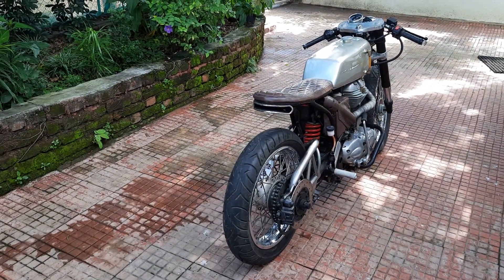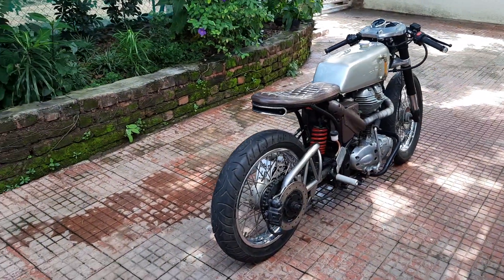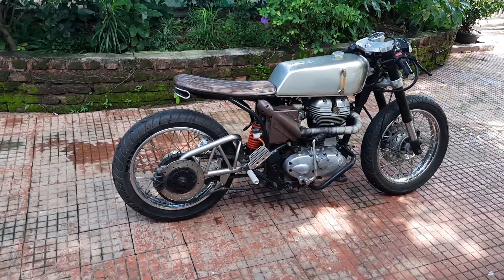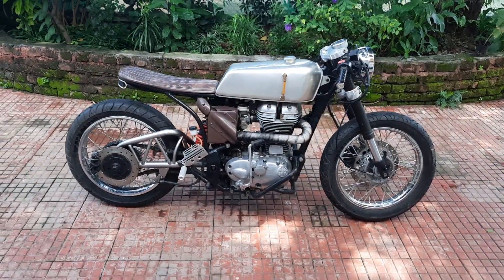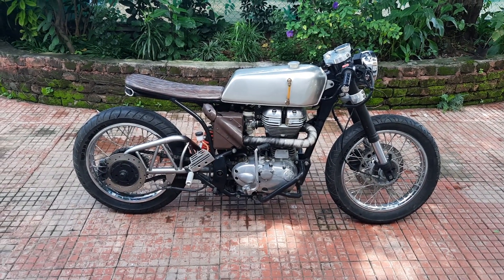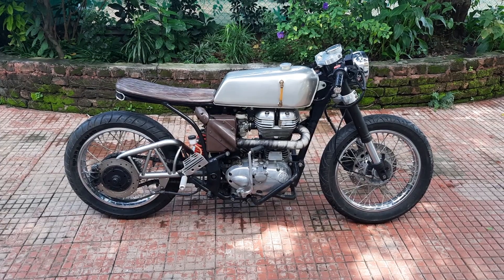This is an absolute one-off custom. If you like what you see and you're interested in buying, please let me know. I normally don't sell bikes — I only customize them — but I'm really keen on this bike going to a good home because she's one of my favorite customs that have gone out through the Nomad Motorcycle workshop, along with maybe Foxhound and a few others. Thanks so much.